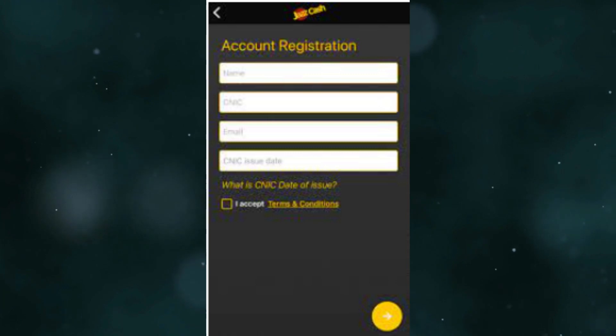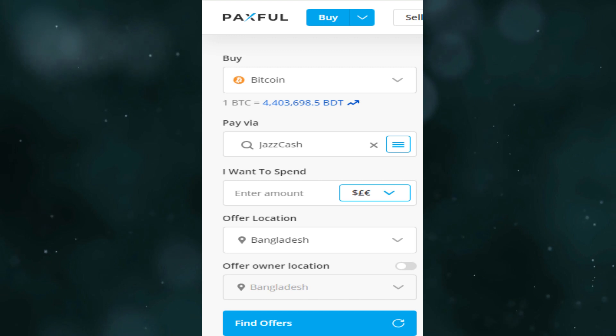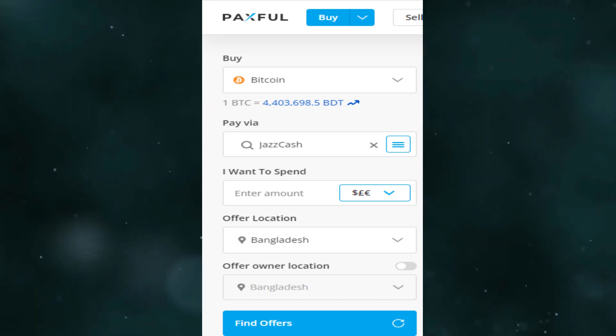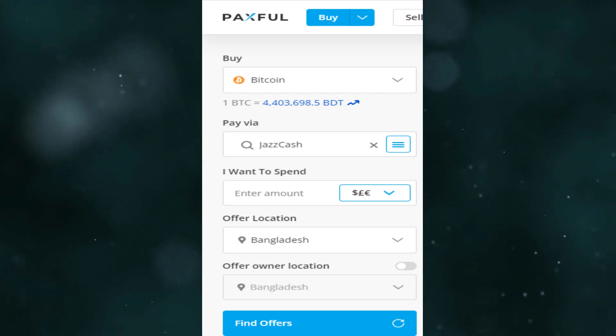After that, go to Coinbase and click Buy from the widget, which is located on the Paxful homepage. Select Bitcoin or any other crypto, then select JazzCash as your payment option.